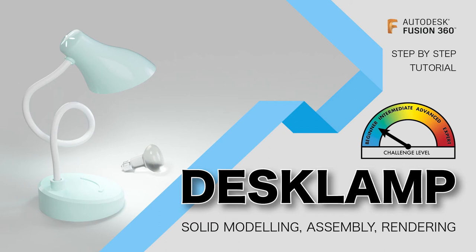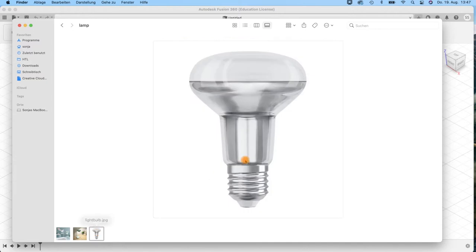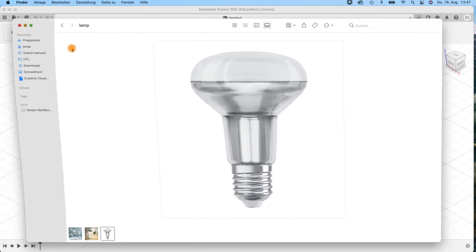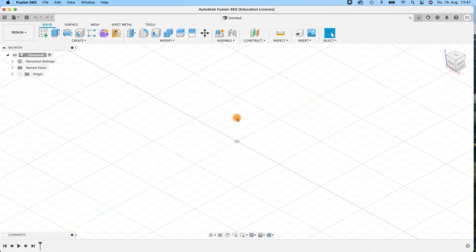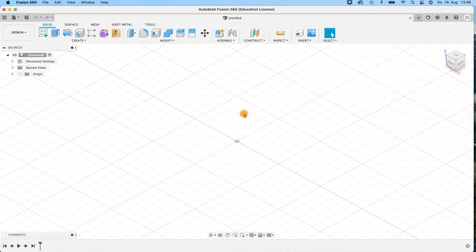Hello and welcome to this basic tutorial where we will create this type of lamp. It's just to get into Fusion 360 a little bit more, doing some sketching and solid modeling. And maybe we also do the light bulb. I don't have any measurements for this lamp — it was just an image I thought would be cool to build. But I will insert a canvas anyway.